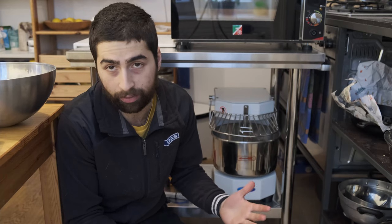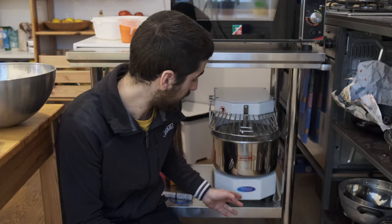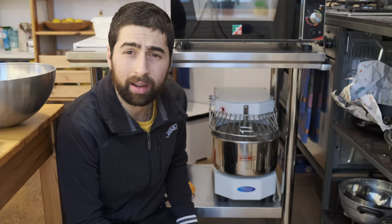For making dough with a spiral mixer, the first thing you need is the spiral mixer itself. Here I have a Maxima MSM8 — it was a cheap machine, it's not the best, and I would not recommend it. The first step is to clean the machine: you don't know where it was or if there is any dust in it, so just give it a wipe inside the bowl.